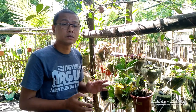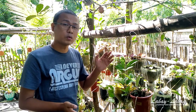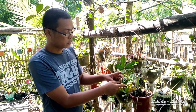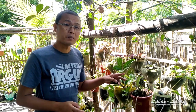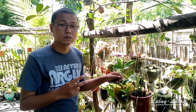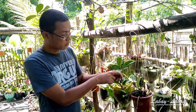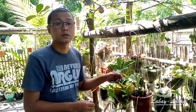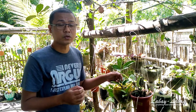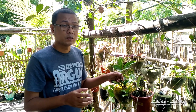As for how long the cutting should be, my rule is don't make it longer than one foot. You can use just one node. My requirement is at least two leaves per node. If the nodes are very close together, I sometimes place one node under the soil because roots actually grow faster at the node, making your cutting root faster than if it's just a plain stem.